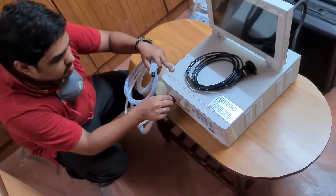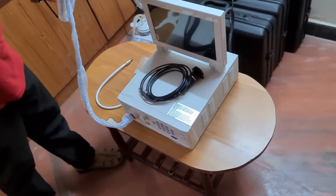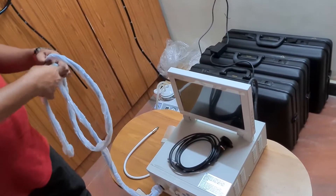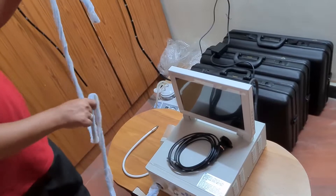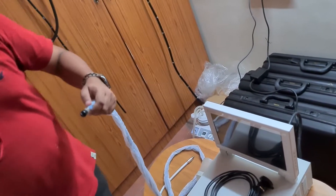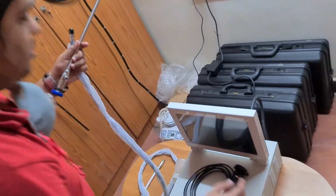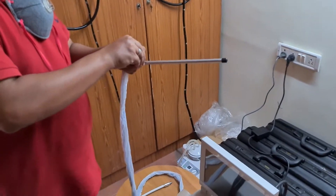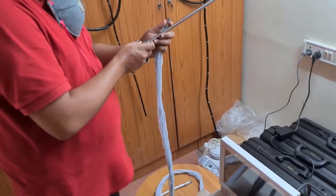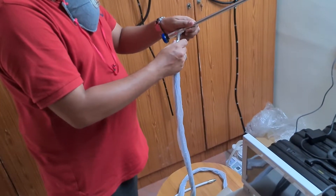Press it in — that's it, the light guide connection to the processor is done. The other end of the light guide you are going to connect on the scope. This is the zero degree laparoscope. Be sure to remove the tip and keep it safe so that you have it after the procedure. Make sure to connect it properly and rotate it clockwise.